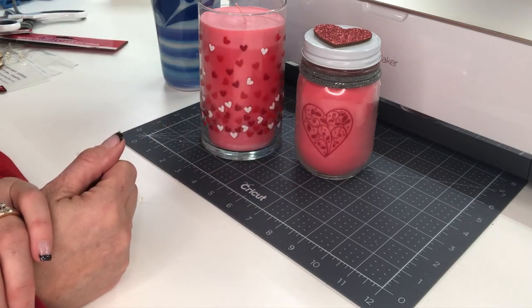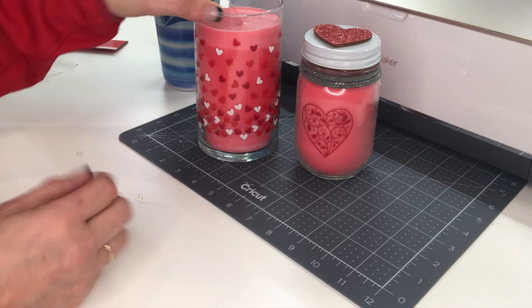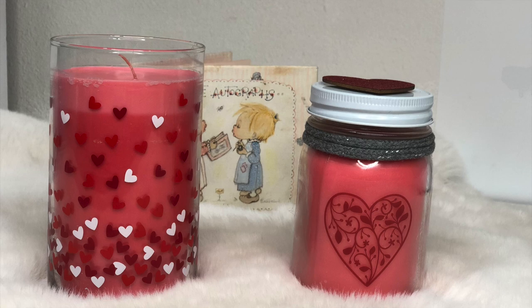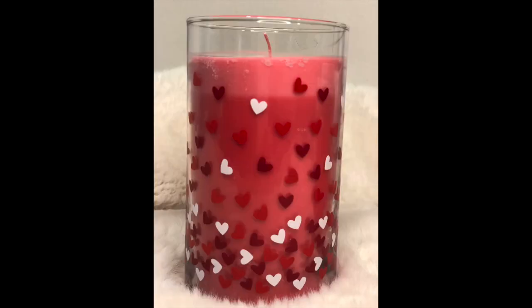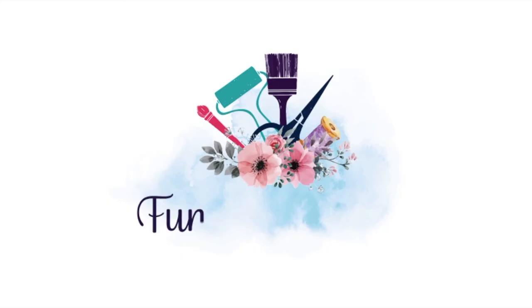I hope you like this Inspiration Friday project — it's a little Valentine's Day theme but just think of what you can do with candles all year round. If you like this video please give me a thumbs up. If you're not already a subscriber I would love it if you subscribe to my channel. Click on the subscribe button and the bell and it'll alert you each time I upload a new DIY video. Also take a look over on my blog at funstuffcrafts.com where I have lots more DIY type projects. Thanks again for joining me today!